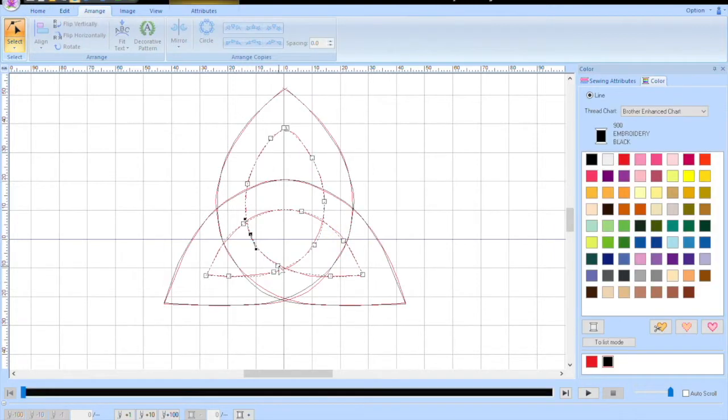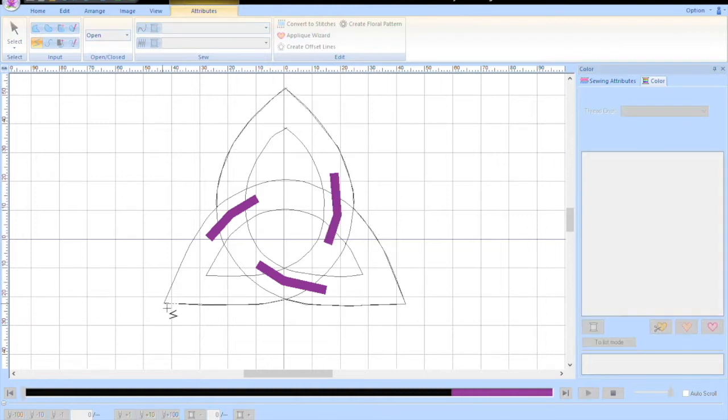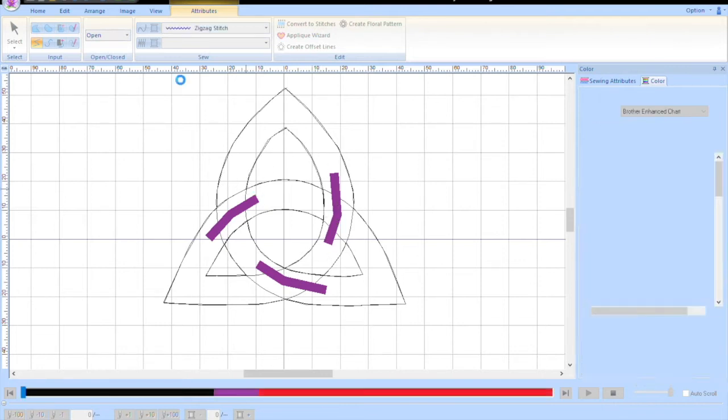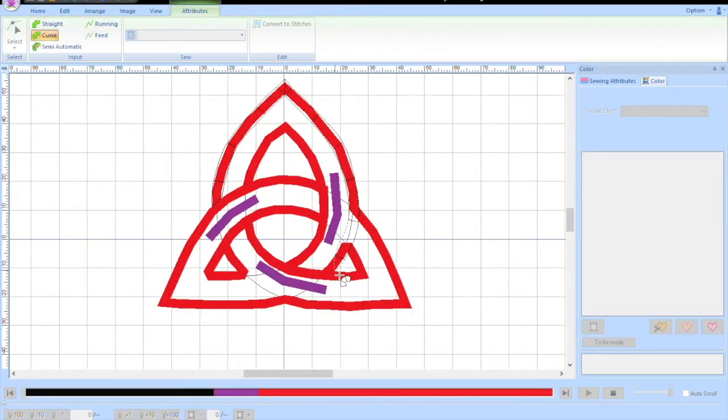There are different stages. I've got to do an outline, create a zigzag around it to hold the stitching down. Those purple lines show where my overs and unders are going to be in the Celtic knot — that's my tack down stitch. Now I'm doing my satin stitch, telling the embroidery machine exactly where to put the stitches when I start stitching it out.